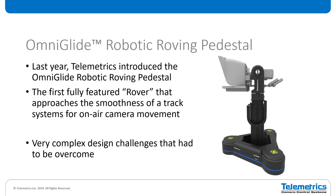Moving on from tracks to our new OmniGlide roving pedestal. Historically Telemetrics concentrated on track systems because we felt that was the only way to get that ultra-smooth motion. We've wanted to do a roving pedestal for a number of years, but we wanted to make sure we could overcome a lot of the issues that existing rovers in the marketplace have. We think that we've accomplished that, but it's a very complex design and there were a lot of challenges that needed to be overcome.